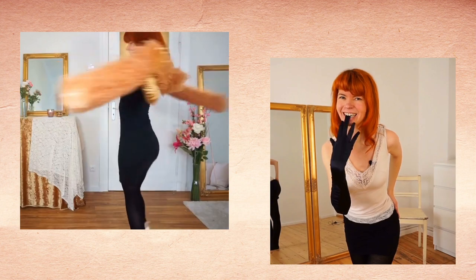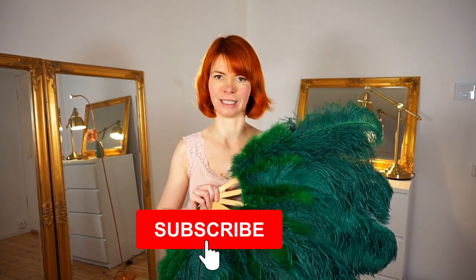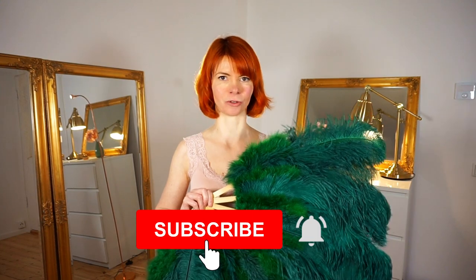Here you will get burlesque dancing and tutorial videos and the goal of my channel is just making you feel beautiful in your body and in your life. If you're interested in this, please consider subscribing to my channel. You can do it here and also press the little bell so you will get a notification every time I publish a video.